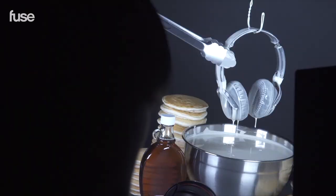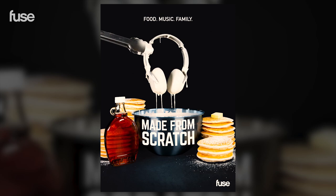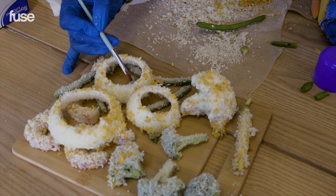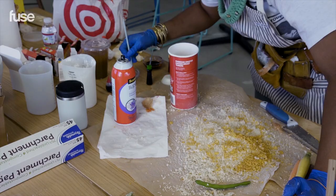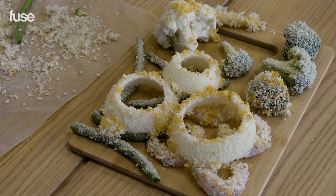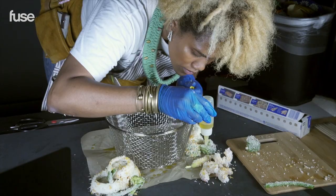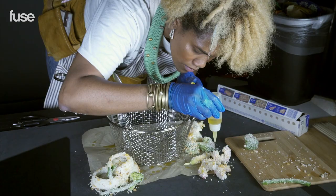We're done with the pancakes. Now we're going to move on to the tempura. What's on these? Glue and panko crumbs and cornflakes. I'm stoked. This is the last one. Everyone wanted to eat them, which is a good sign — I did my job.